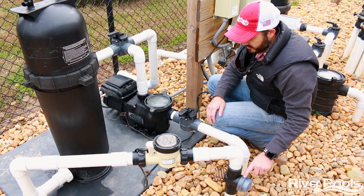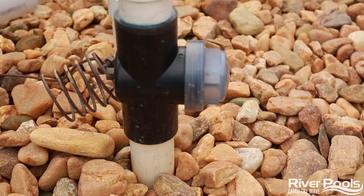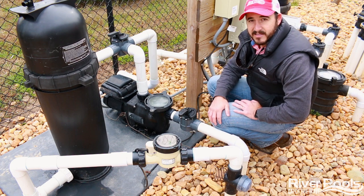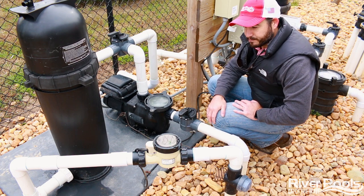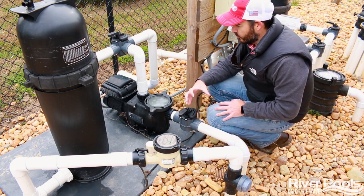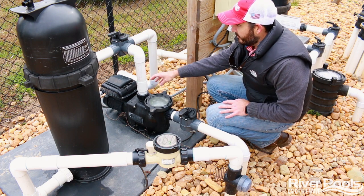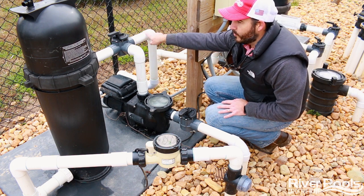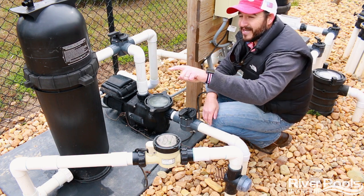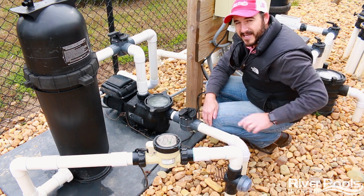You're going to notice one other device somewhere in your plumbing. In this case it's here after the chlorinator on the return line, and this is simply called the pool bond. It allows the pool water to be grounded and connected to the bonding system of your pool to prevent electrical shock. So to recap: suction lines come into your system, the strainer pot catches the last bit of debris before it enters the pump, it goes into the filter to catch fine particulates, then to your heater if you have one, straight to the chlorinator, into your return lines, and back to your pool.